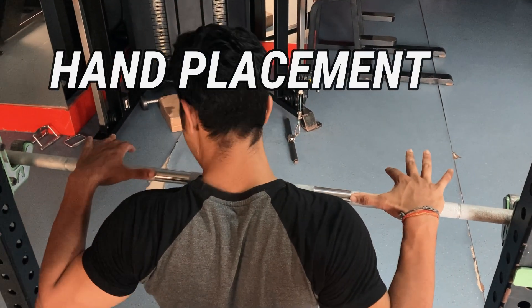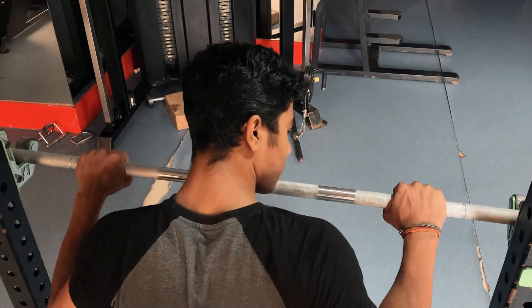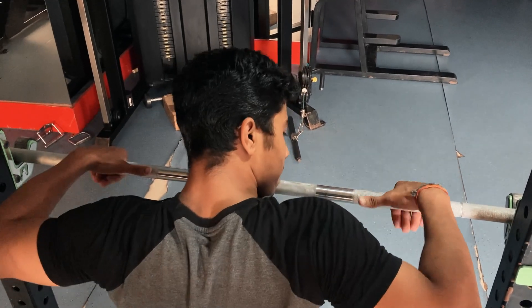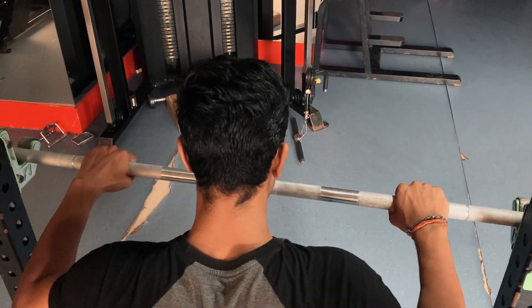Step 1 is your hand placement. Your wrist pain, elbow pain, and shoulder pain — these three pains depend on how your hand placement is, and your hand placement depends on your body type. If your body type is wide, then take a wide grip for perfect balance. If your body is narrow, take a close grip. Because my shoulder is wide, I keep one thumb distance from my shoulder — that is my hand placement. You have to find your body type and keep your hand placement accordingly.